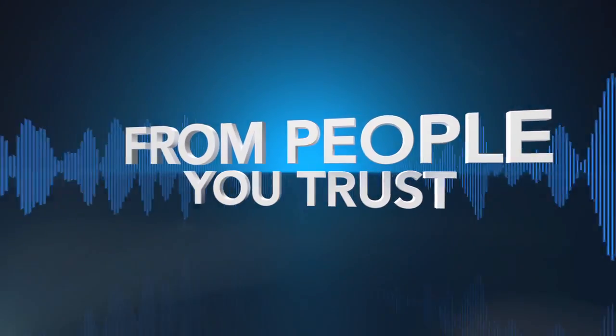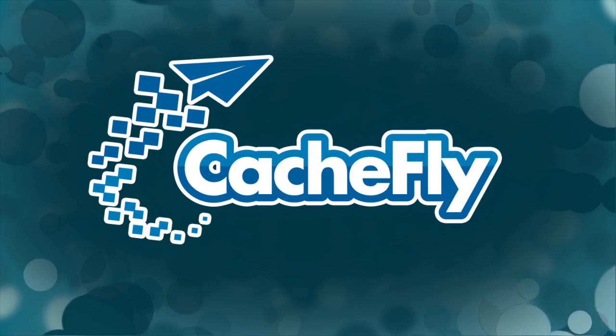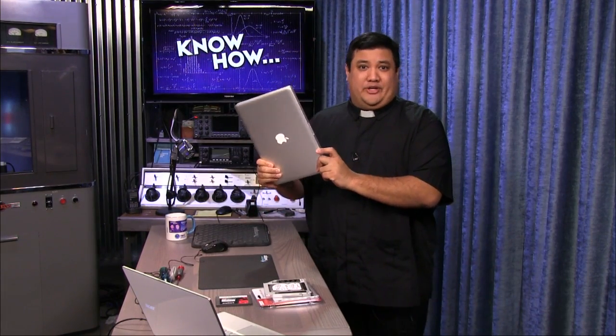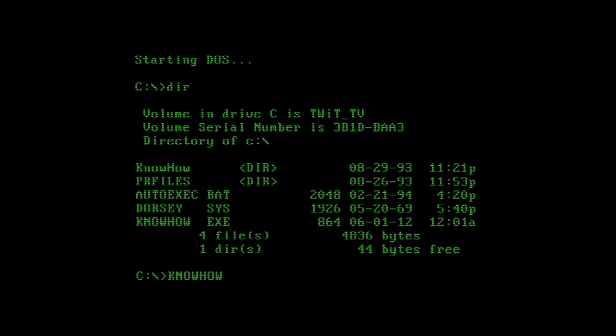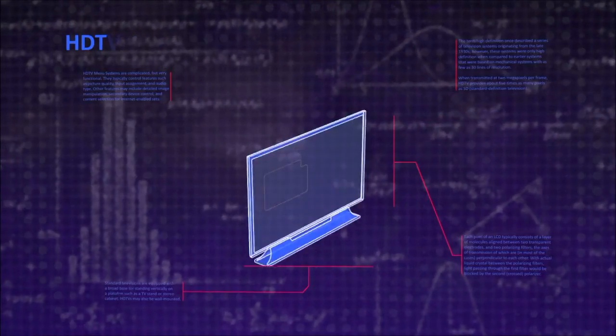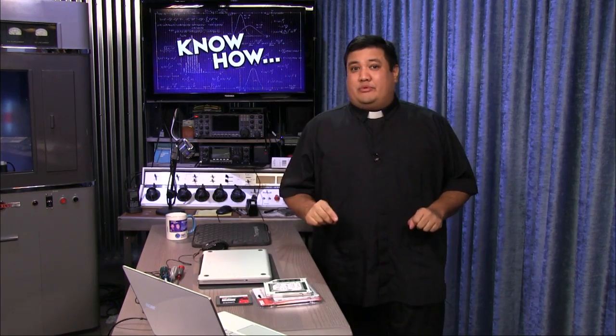Netcasts you love from people you trust. This is TWiT. Welcome to Know How, the TWiT show where we bend, break, and upgrade. I'm Father Robert Balassare, the Digital Jesuit, and for the next half hour I'm going to break down some projects and give you the knowledge you need to geek out.